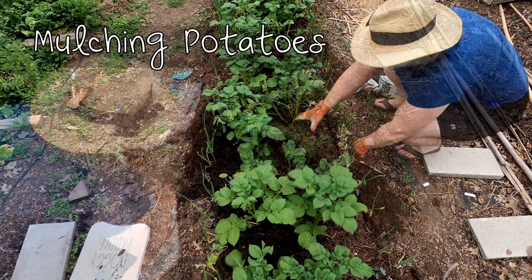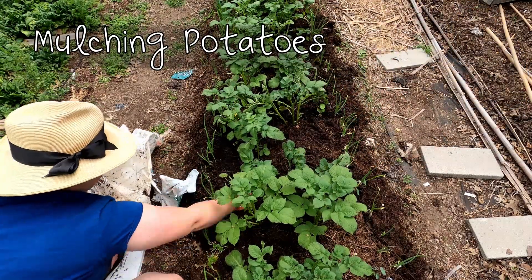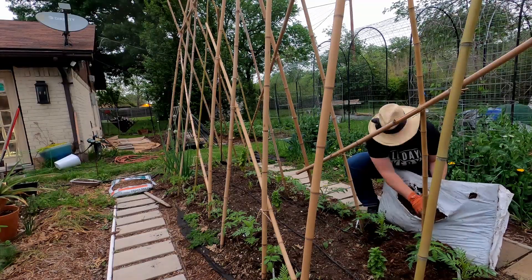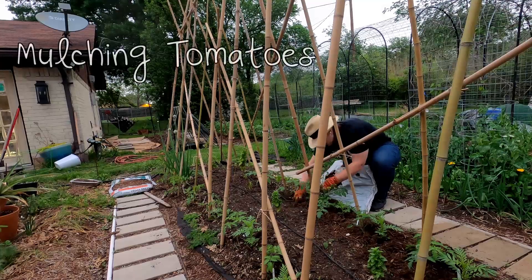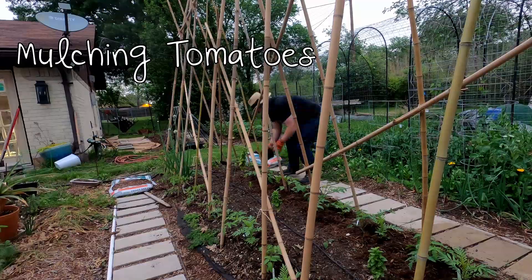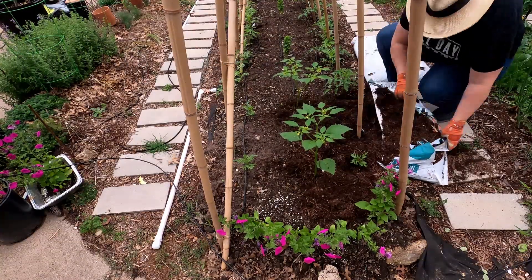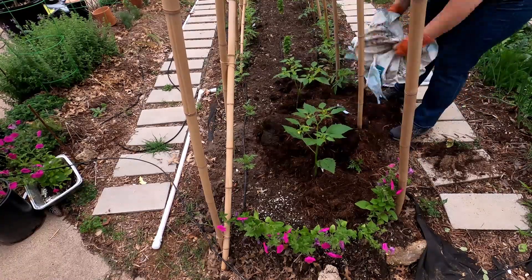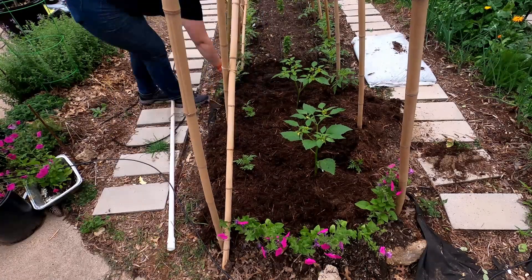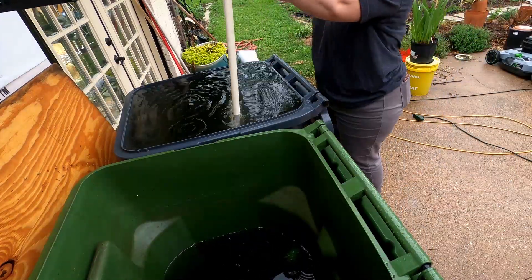I am thickly mulching my potatoes with two to three inches of cedar bark mulch. Mulching the potatoes prevents the tubers from turning green, which is poisonous. Mulching also prevents soil erosion, maintains moisture in the soil, makes the soil temperature more even, and prevents soil-borne disease. Many diseases that affect tomatoes are found in your soil — rain hits the soil, causes splashback, bringing spores up onto the leaves of the tomato where it gets infected and causes severe problems. Mulching prevents all of that.